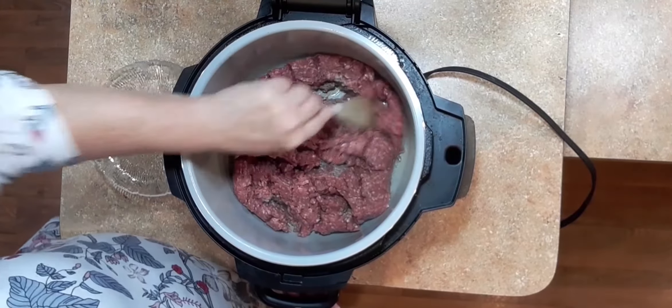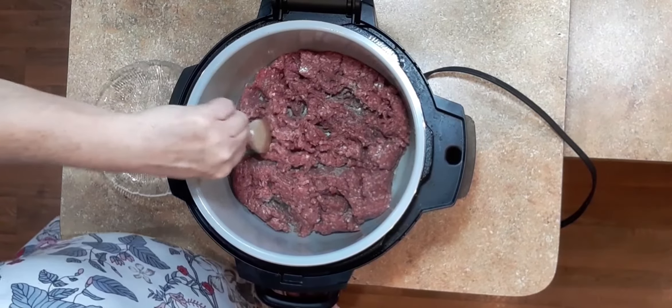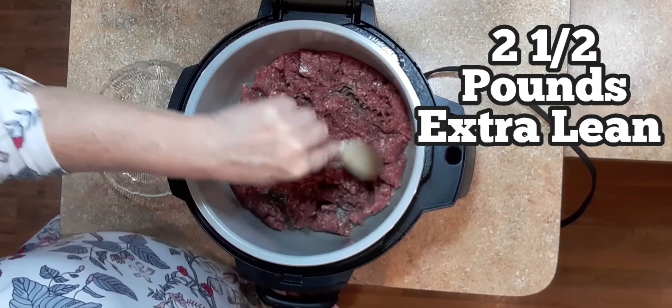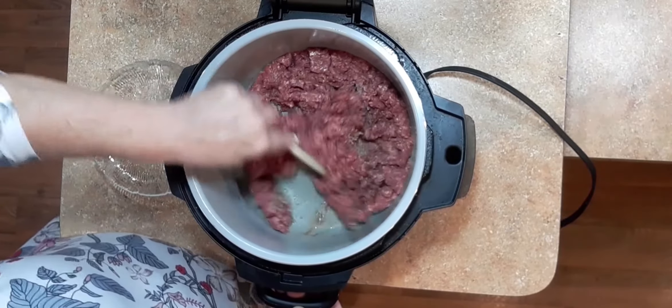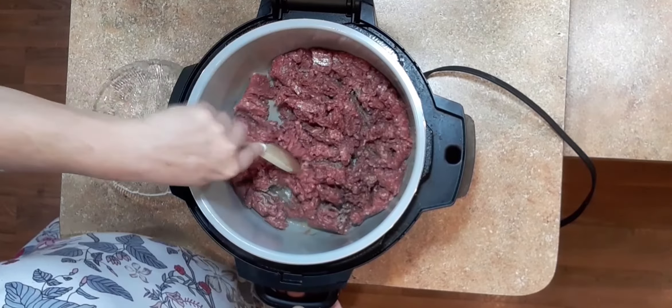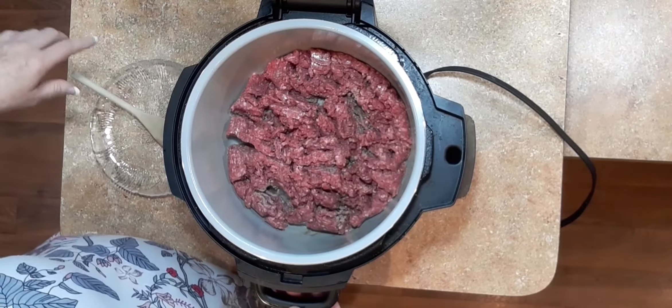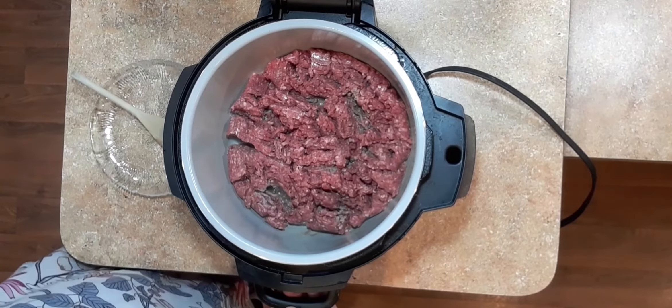I'm taking my extra lean ground beef and browning it. It's two and a half pounds. While that's getting brown, I'm going to go to my blender and blend in my ingredients.